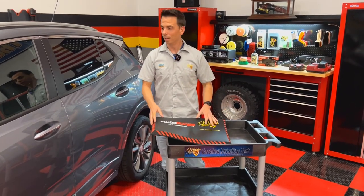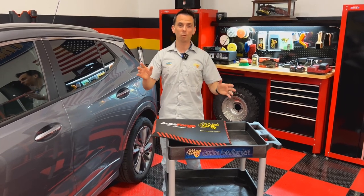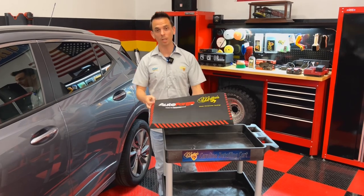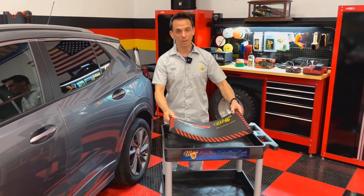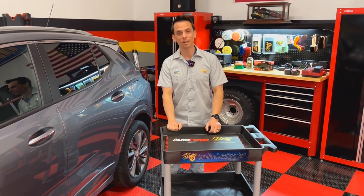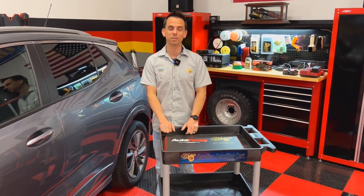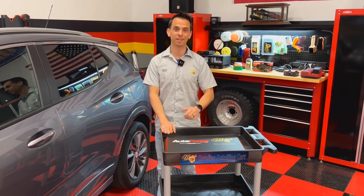They're super easy to clean — it rinses right off. The motto 'you get what you pay for' certainly applies with these. So that's the Detailer's Knee and Back Mat, available in two sizes. For more information, visit McKees37.com. If you like videos like this, click subscribe and shop at McKees37.com. Take care and God bless.